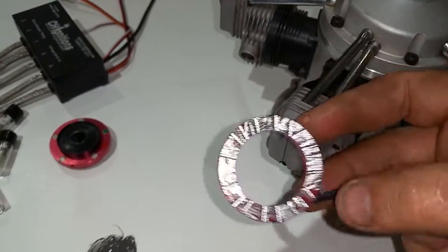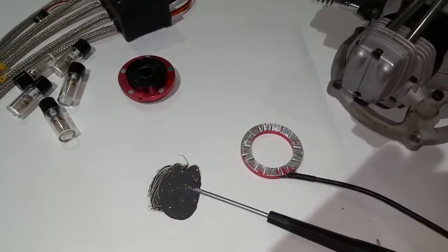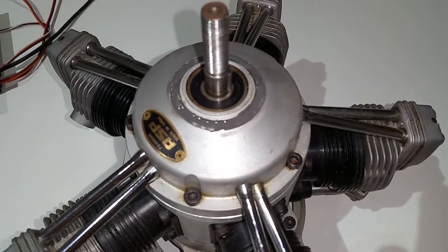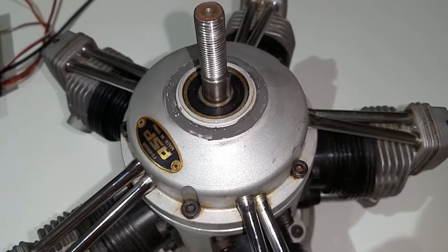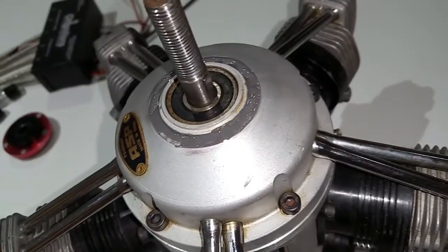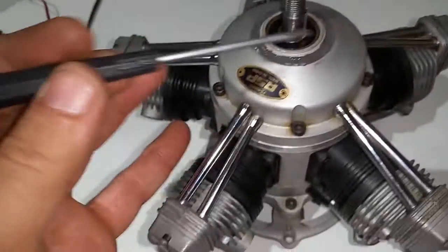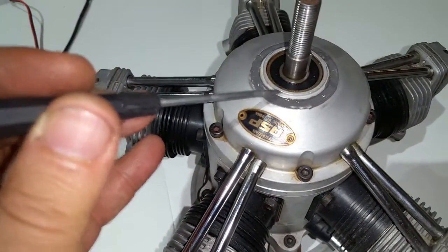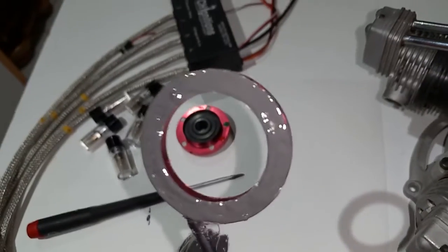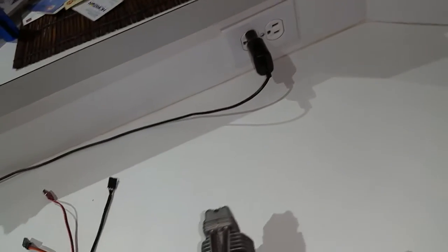I'm gonna pause to apply the JB weld and then continue. As you can see, I put some JB weld on it — you don't have to put a whole lot because it's gonna get squished out. One thing: make sure right here that area has to be clean, because the prop drive is gonna need to go there. On the ring, you don't have to put a ton because it's all gonna get squished off when you put it on.